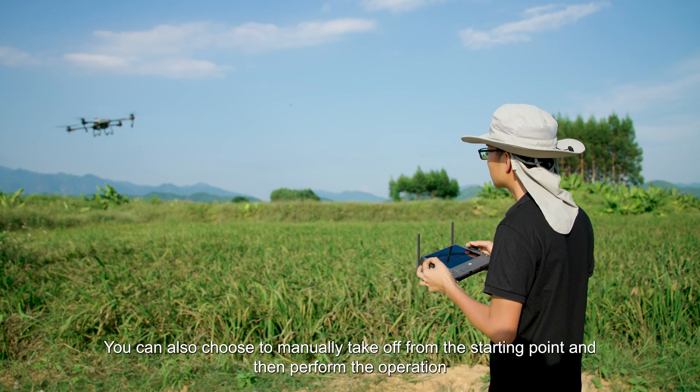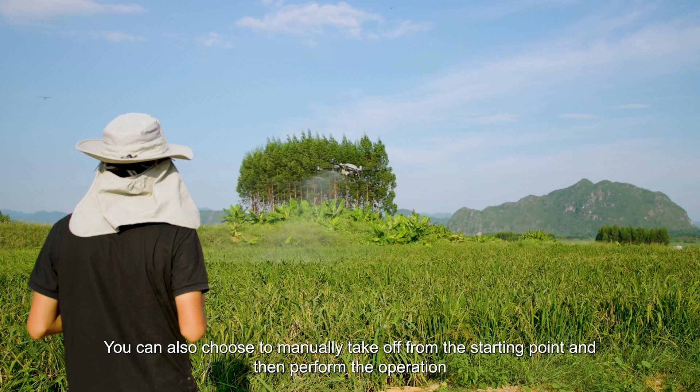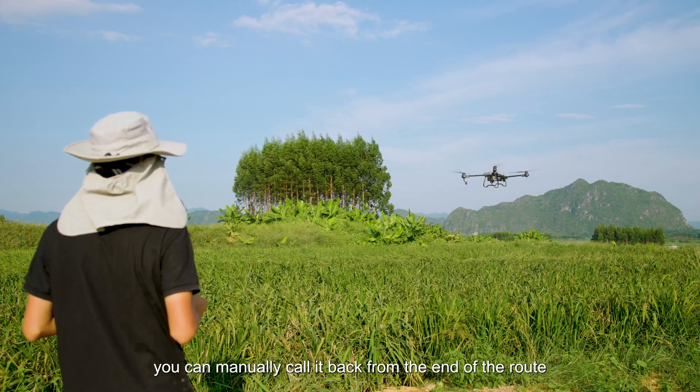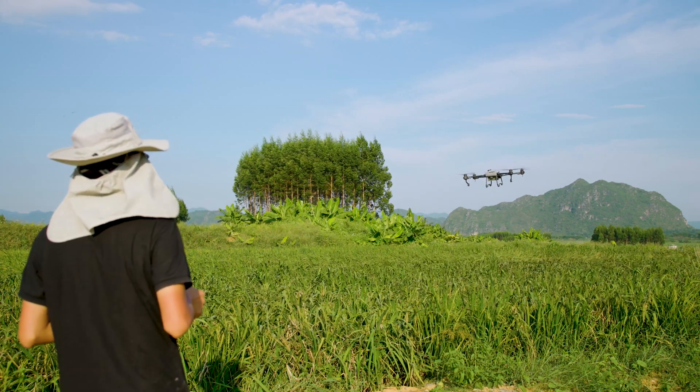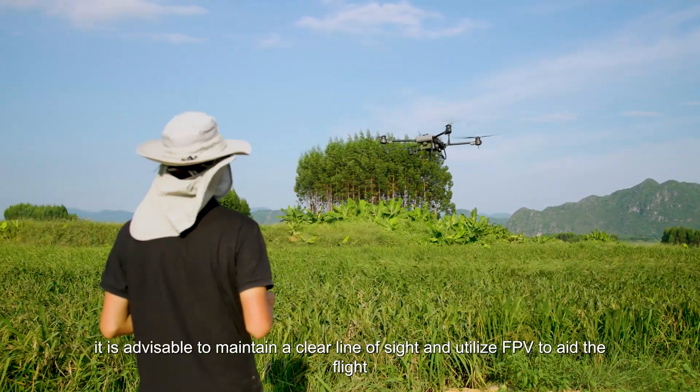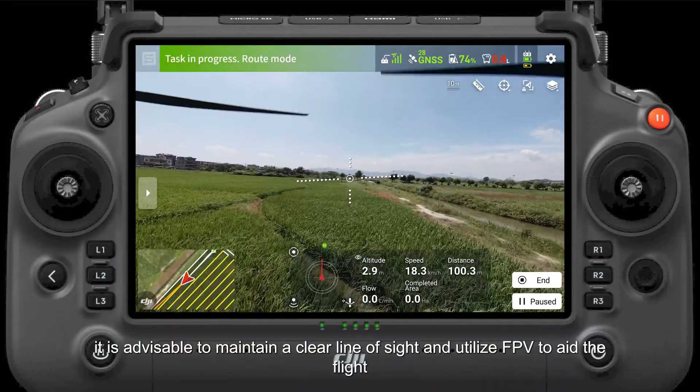You can also choose to manually take off from the starting point and then perform the operation. Similarly, you can manually call it back from the end of the route. However, when flying manually, it is advisable to maintain a clear line of sight and utilize FPV to aid the flight.